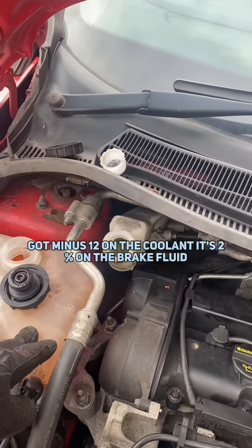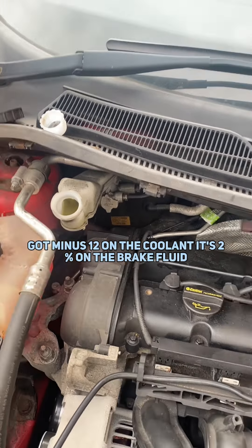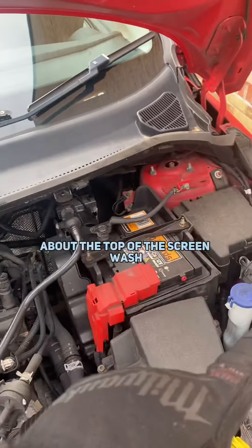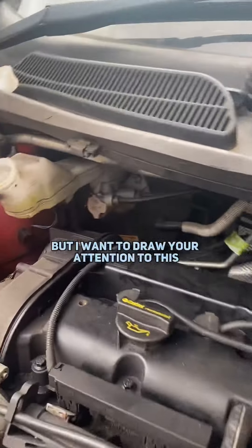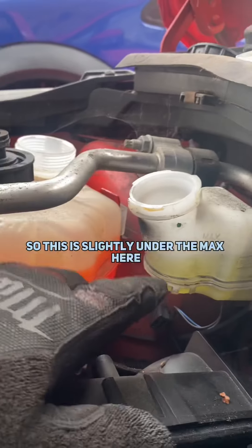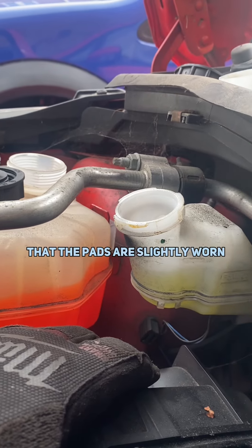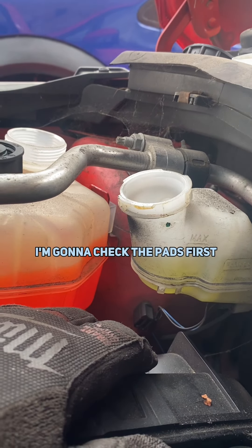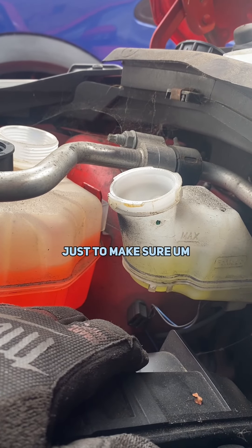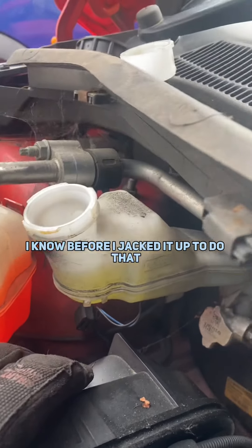So I've done my safety checks — I've got minus 12 on the coolant, it's 2% on the brake fluid, battery's fine. I've got the top-up and the screen wash. Coolant's fine so I'm going to top that up, but I want to draw your attention to this: it's slightly under the max here. That could actually indicate that the pads are slightly worn, so before I just go and top that up I'm going to check the pads first, just to make sure we know where we are.